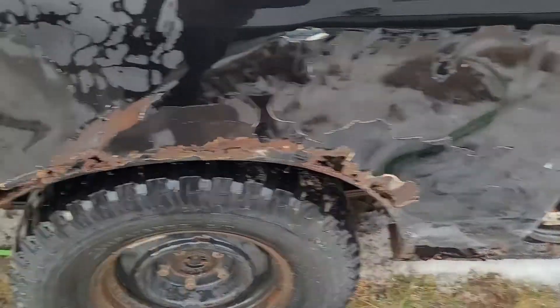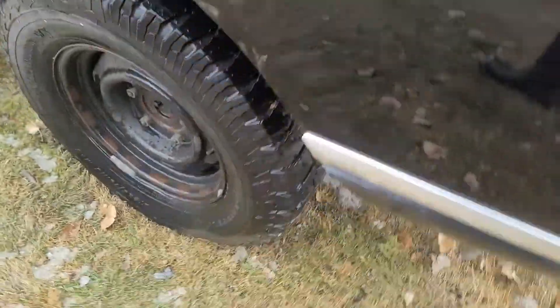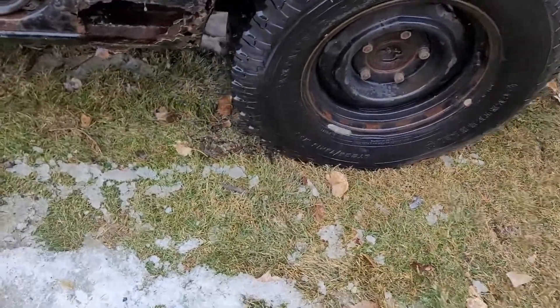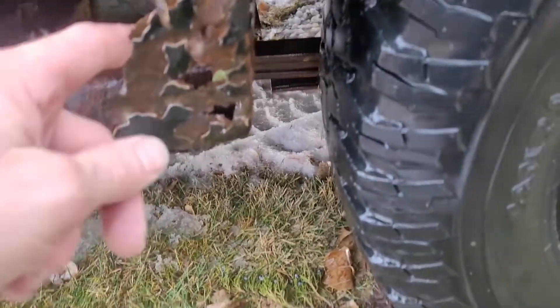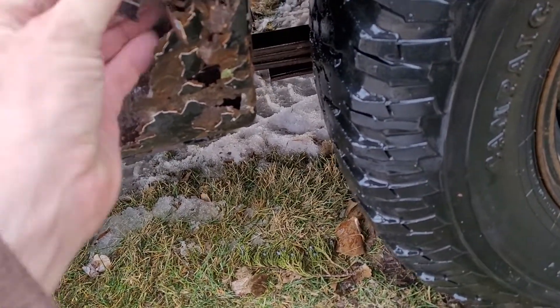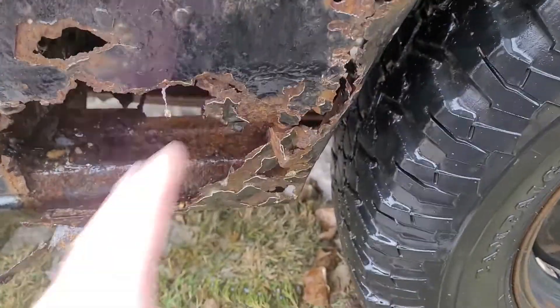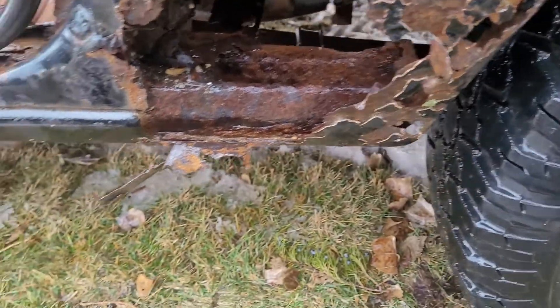Now this ain't no showpiece. This is just going to be an old Scout-a-roo. There's a little rust on the floors, pretty good chunks there. Over here same way - they had something in there, not too bad. I'll probably try to either weld something behind this, cut this out right in there, and then weld something or put something behind there and just bondo it up.